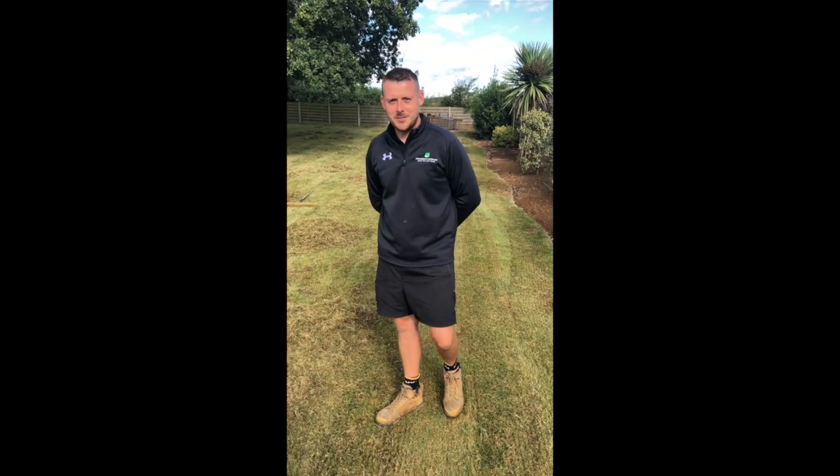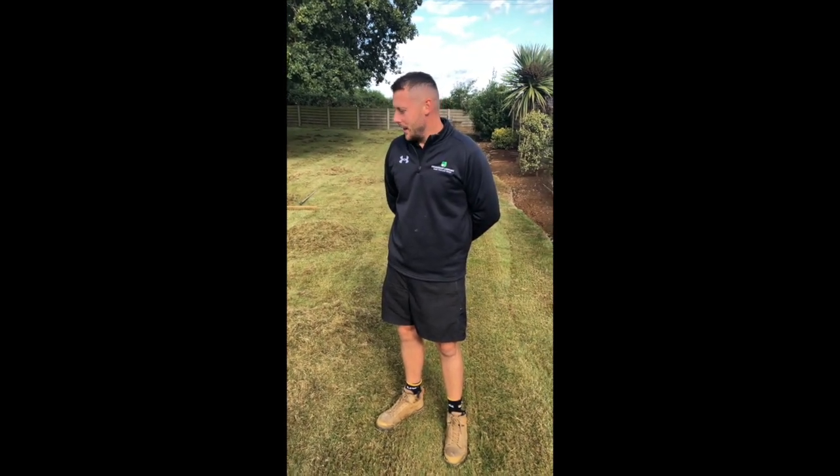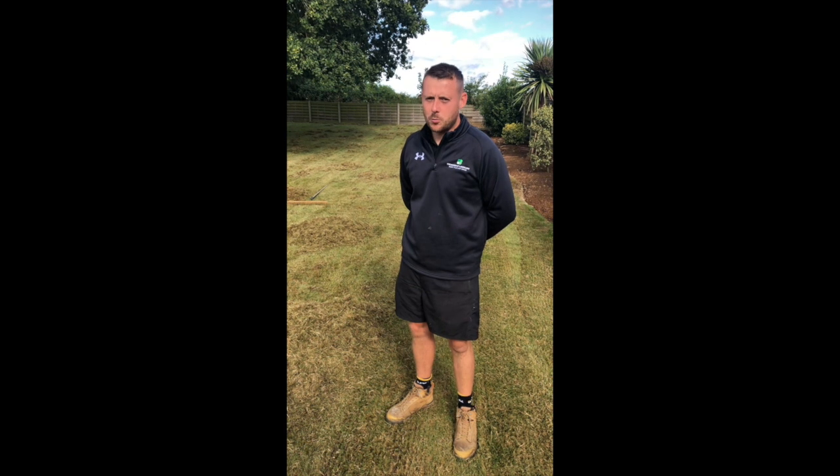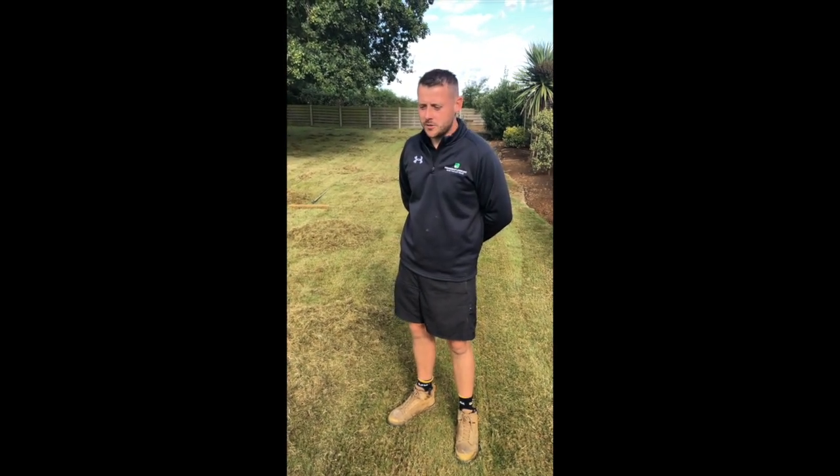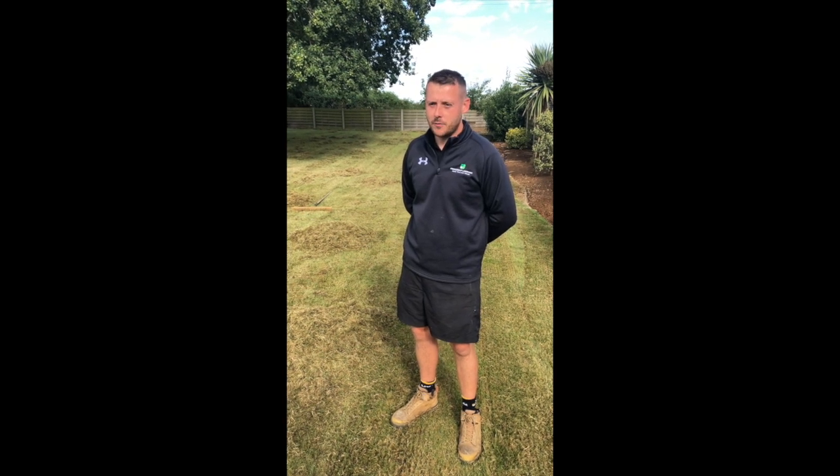Hi, I'm Mark from Premiership Lawn Care Limited. We're a professional lawn care company based in Northamptonshire. What we're doing today is a process called scarification. As a lawn care company we get asked this question all the time: why do you scarify and when do you scarify?